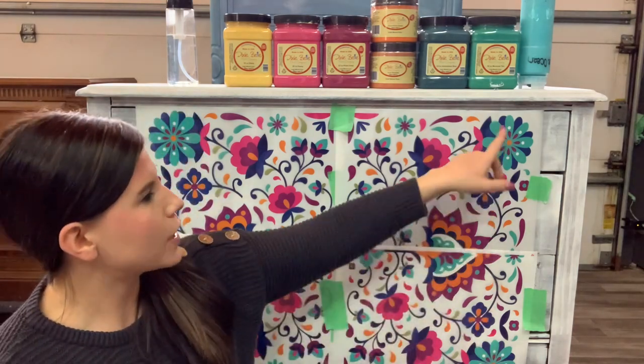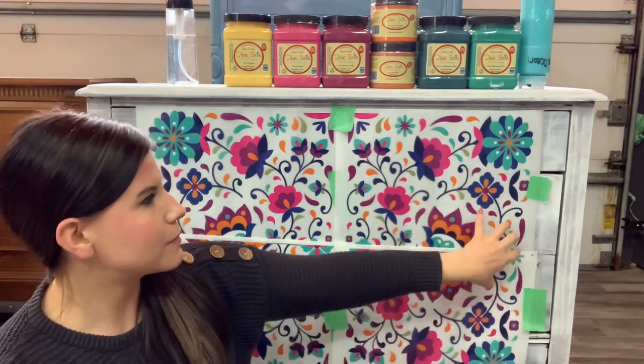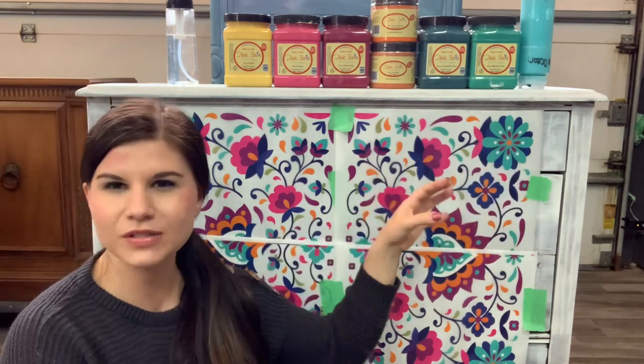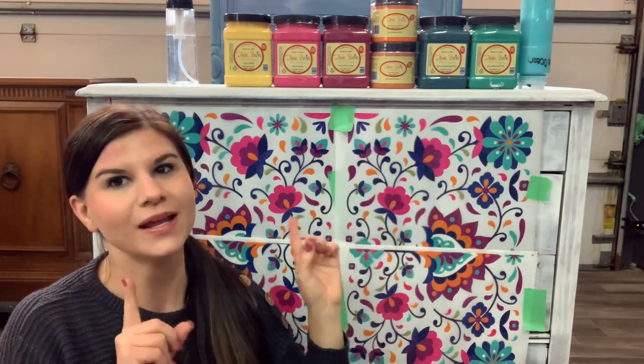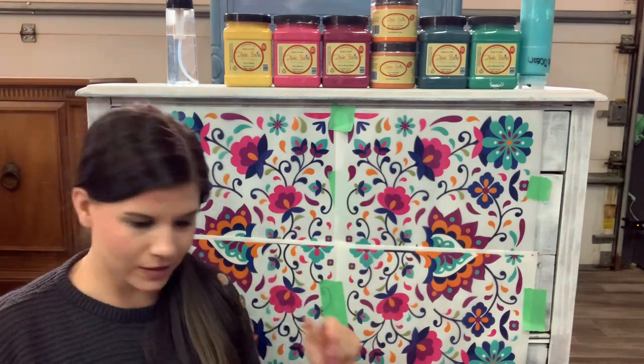I'm going to be using all the colors inspired by this transfer. We're going to start at the bottom with some blues, blend up into some pinks, and then go into some yellows and oranges. That's kind of the idea I have in my head, but it may change as we get to painting. So let's get started.